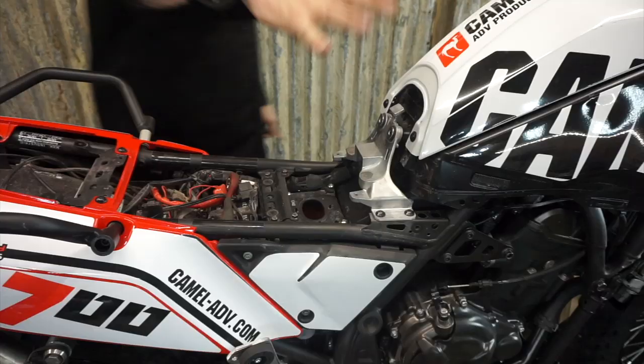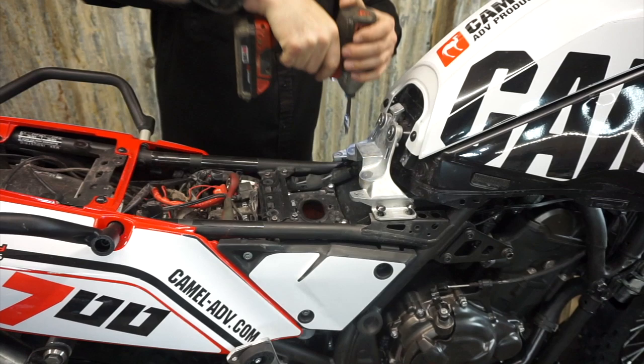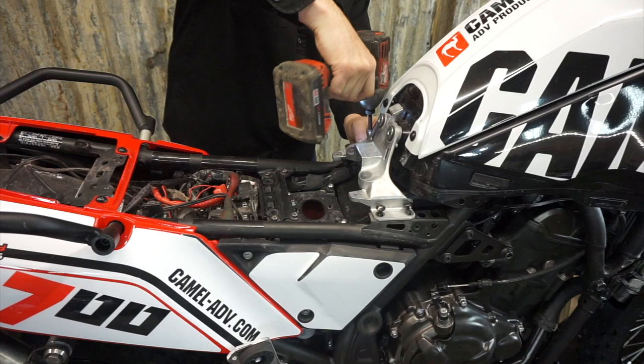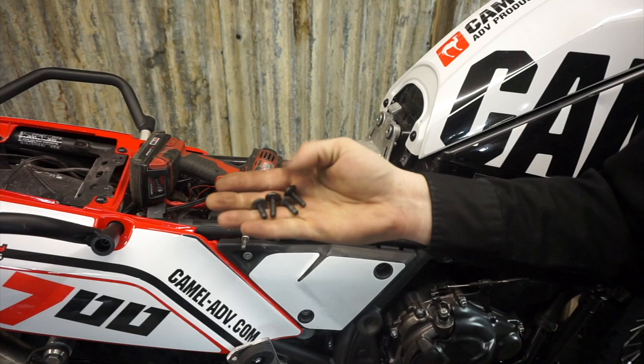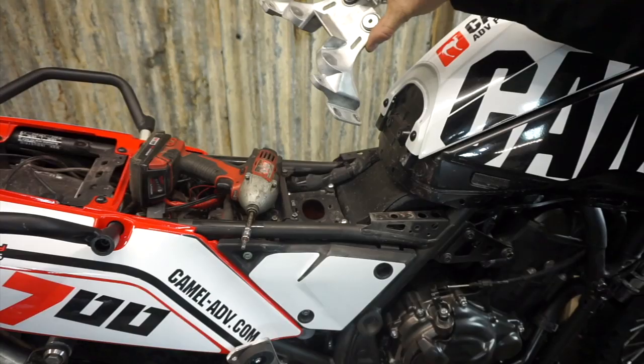With the rear tank mount exposed, we can pop these bolts out. The four fasteners we just took out of this bracket are a little bit longer than the ones that come down from the top right here, so make sure the long ones go back in here. Then we can remove the aluminum bracket.